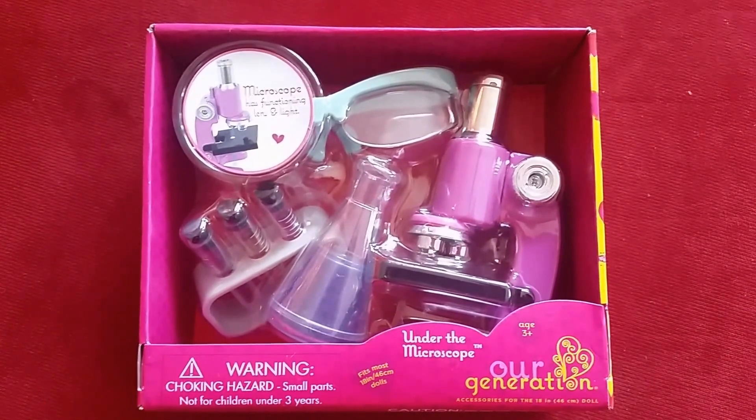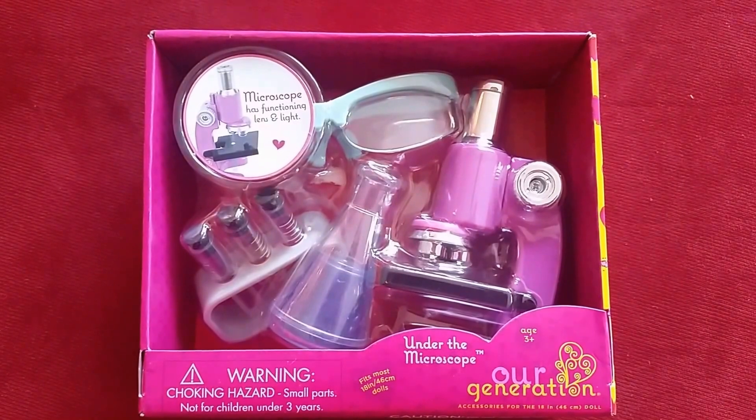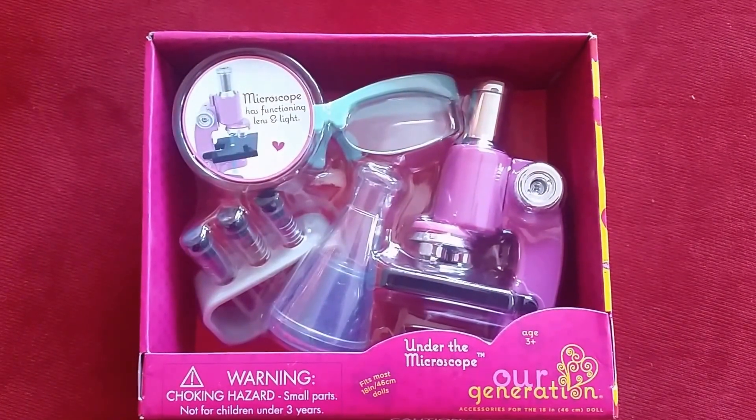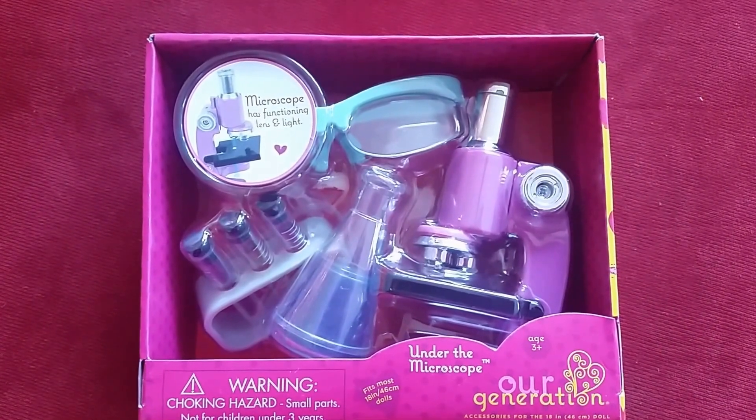Stay tuned for the review of this Our Generation Under the Microscope set. I'm so happy that Our Generation comes out with these sets that are only $6.99. They make a great addition to our doll house.